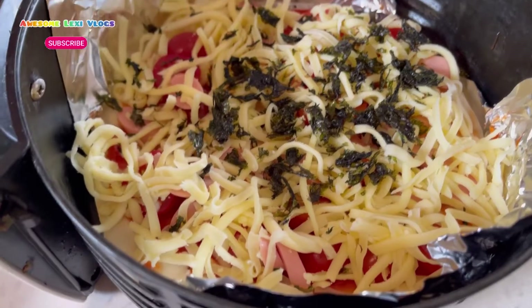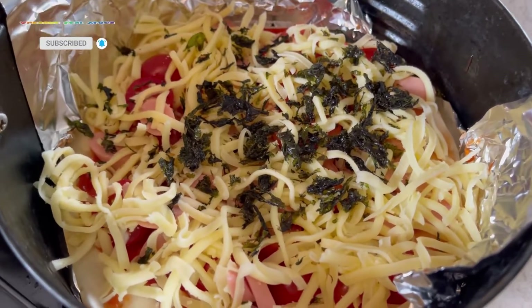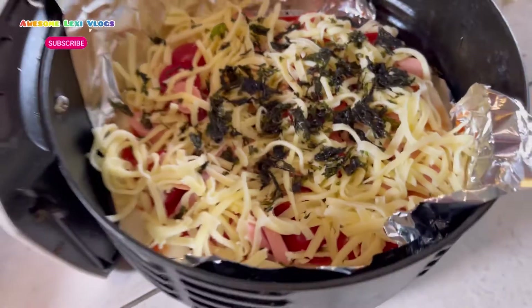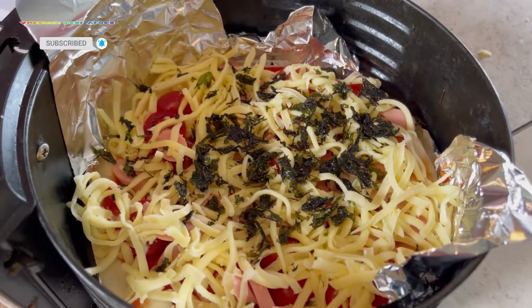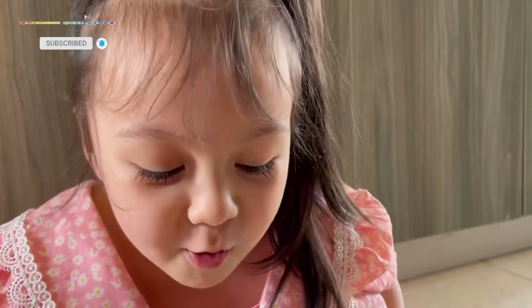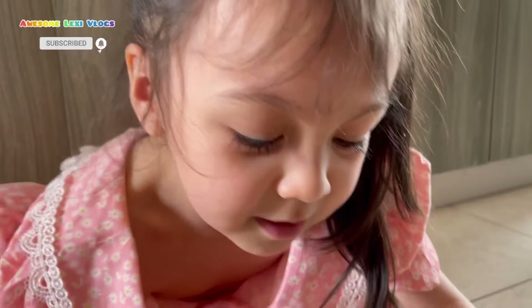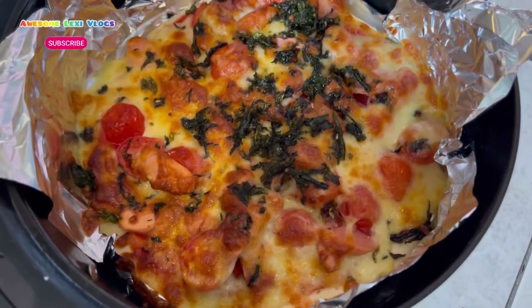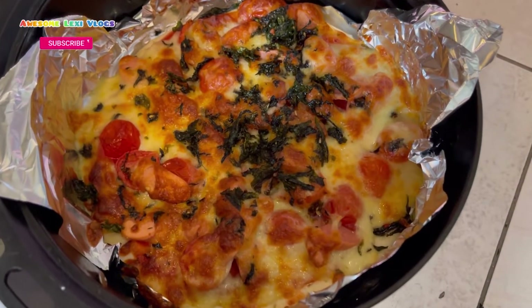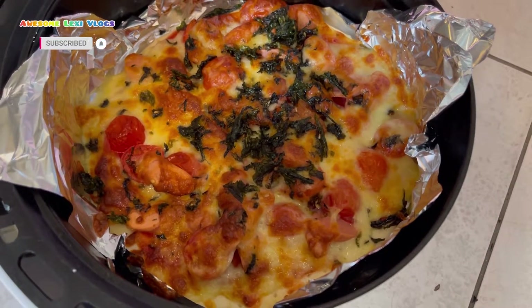Okay let's cook now. No, I don't think we need to cook it. We do need to cook it! Okay, okay mommy. Wow, look at that — the cheese is now melted!